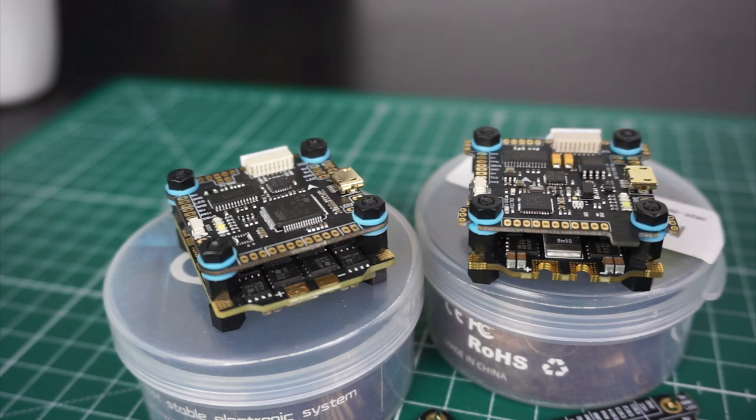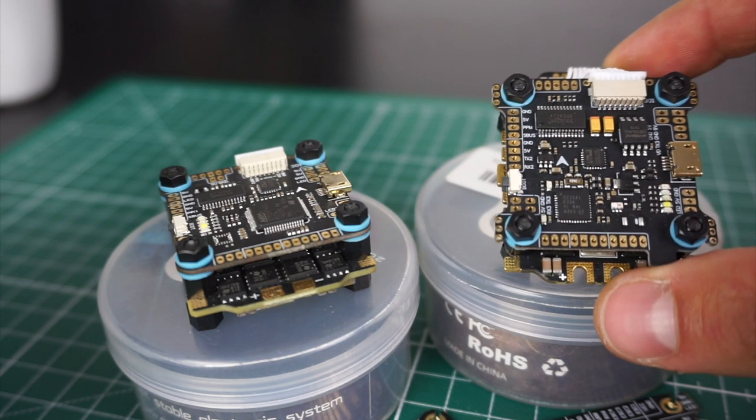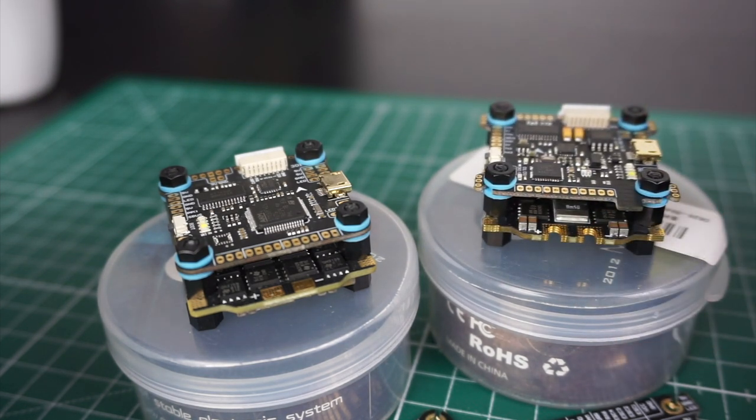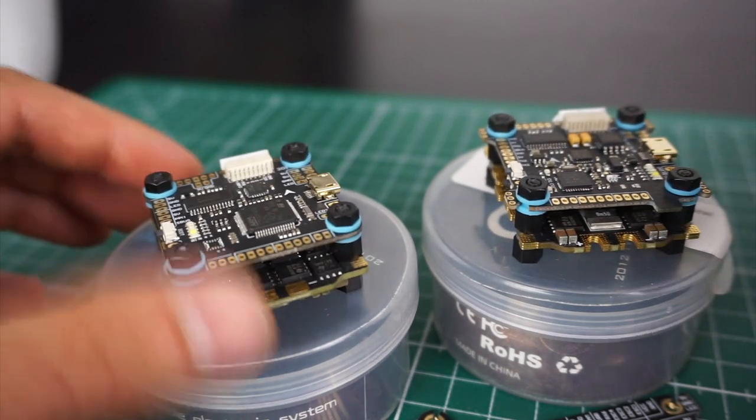Hey guys, today I have a quick comparison video for those wondering whether to buy the Diatone Mamba F4 or F7 stack, so I have both here. They have a pretty big price difference of 45 euros for the F4 versus roughly 80 euros, so almost twice the price for the F7. The main question will be whether the F7 is worth the extra cash, so let's jump right into it and go through the extra features that the F7 has and the F4 doesn't.